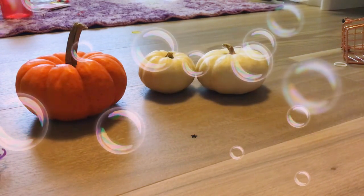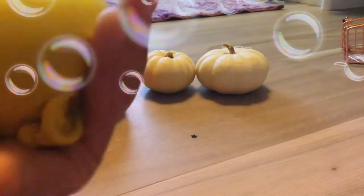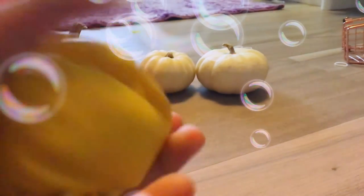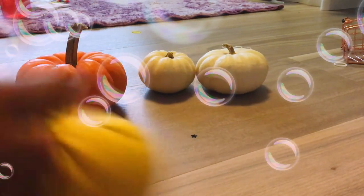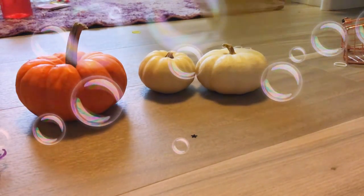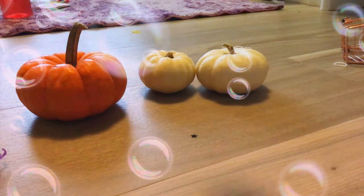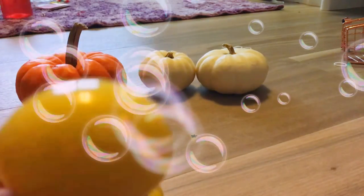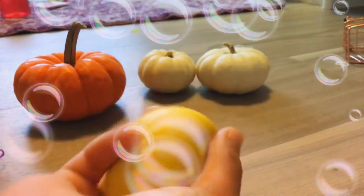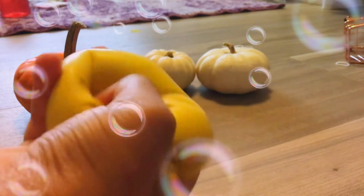Next is my DIY stress ball. I really like squishing and stretching stuff, so this is really fun. The only problem with it is that it's a balloon, and hopefully it doesn't pop. I'll give this one maybe a 7 out of 10.